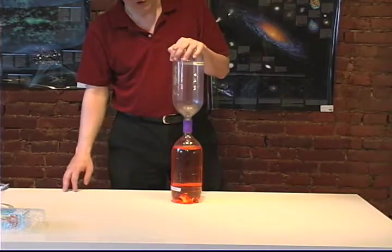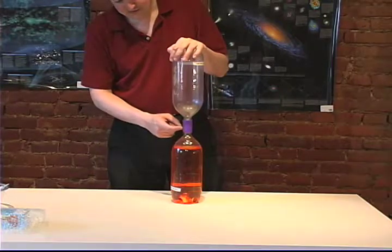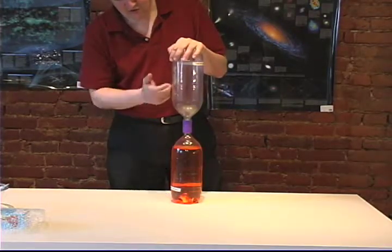Hello everyone, this is the tornado tube. What we sell with the tornado tube is this little connector right here, and what we've attached it to are two ordinary two-liter soda bottles.